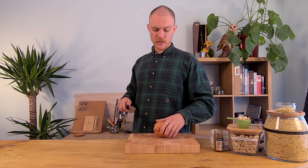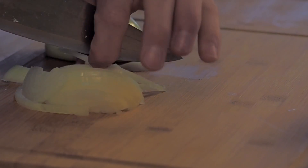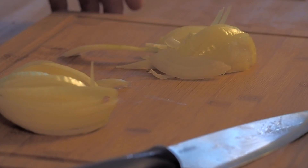I just want you to start by grabbing yourself an onion, and we're just going to start to chop this up. With this I just want nice long slices, but really you can chop it however you like. I'm going to place these into my steamer for five minutes and then we'll get on with the rest of the recipe.